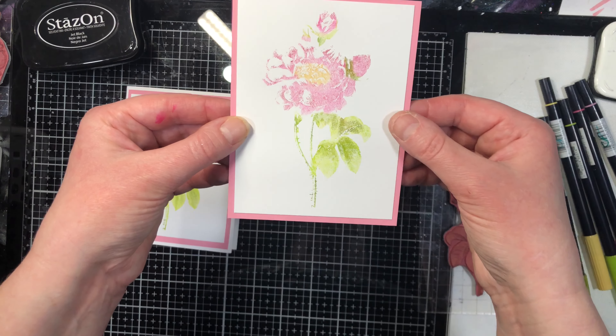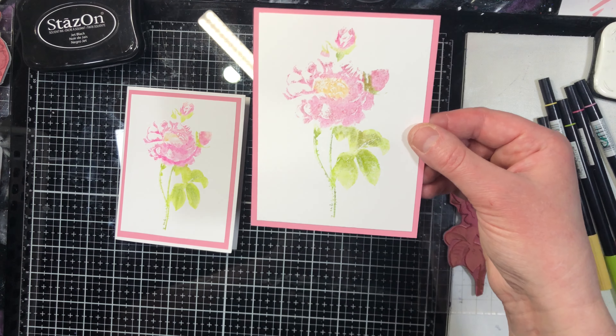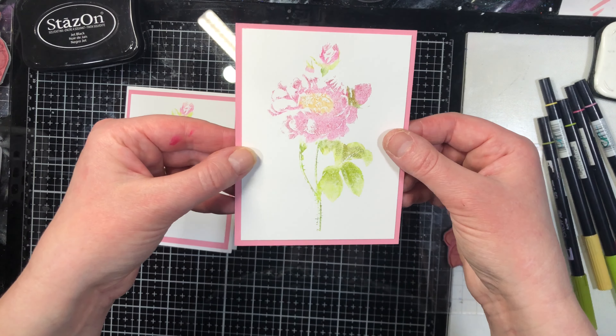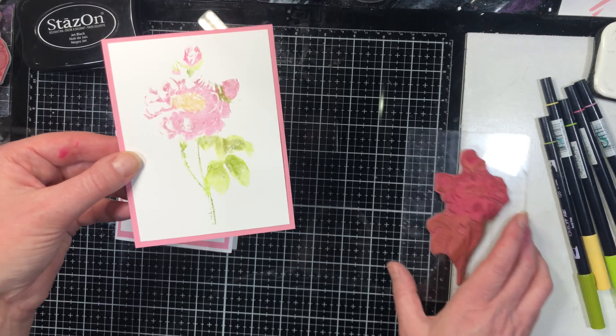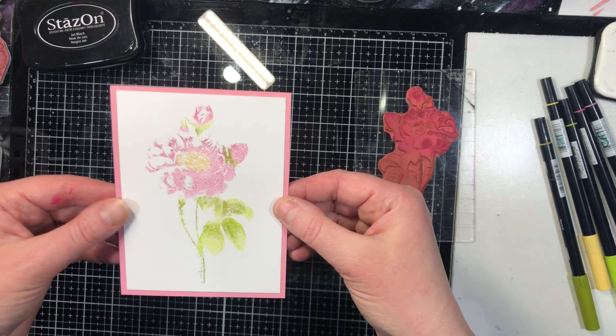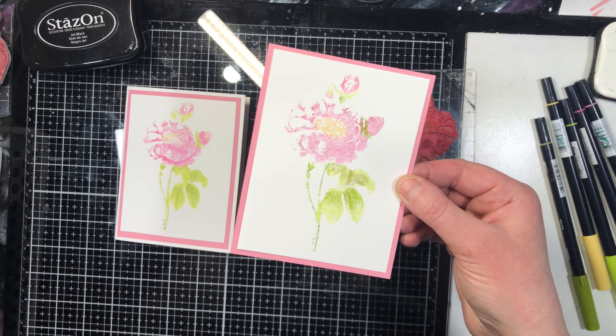I'm not going to do that for every card in this class because they're all done exactly the same way as the first card. Now I'm going to show you that exact same method but in a slightly different way to give a faux watercolor look with this stamp — we'll see you in the next video.